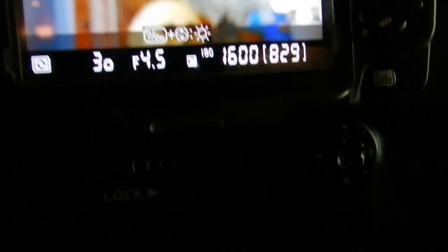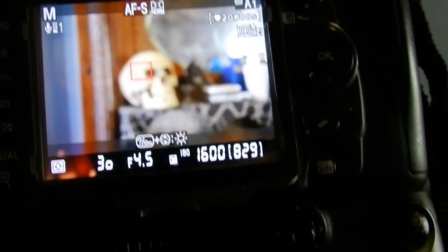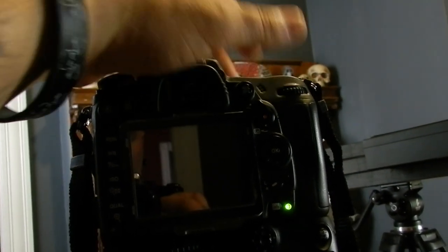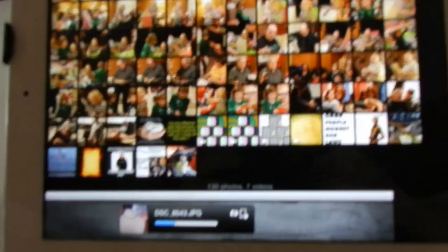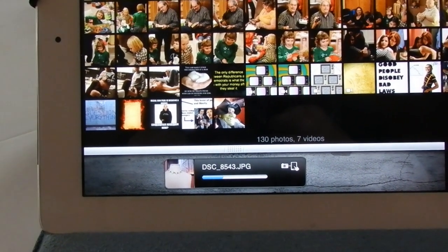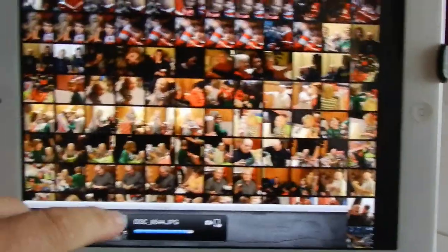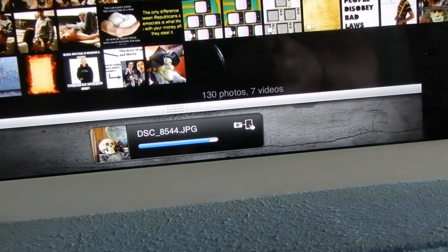Now I've got the camera in a completely different room — the next room over. I'm going to take a picture of one of my skulls. I took that picture — let's head back into the dining area where the iPad is currently located and let's see if this works out. I will say: sometimes it does work a little bit slow and I don't necessarily know if that's my fault or the software's fault, but in about two minutes it eventually decided to come through and there it is, finally making its way onto the iPad.